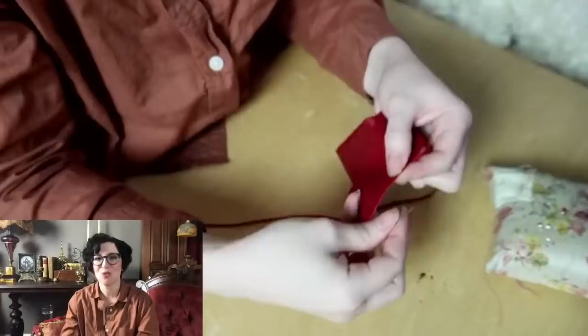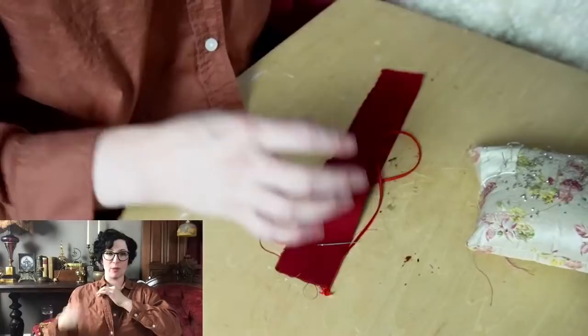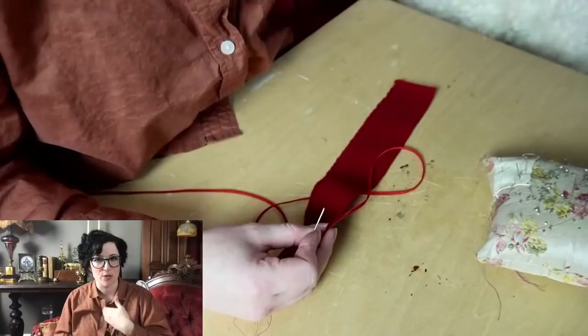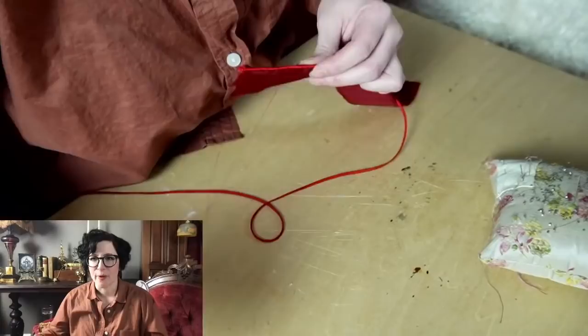I've been staring at the images of the original so much trying to figure out this hidden soutache stitch technique. For gapping at the neckline, think of it like putting in a dart — you can literally do this on your pattern. Put in a dart there and it will shift your shoulder over to take care of gapping at the neck. You can also put in tailor's tape to hold it a little snugger, and then just adjust the neckline shape a little bit.